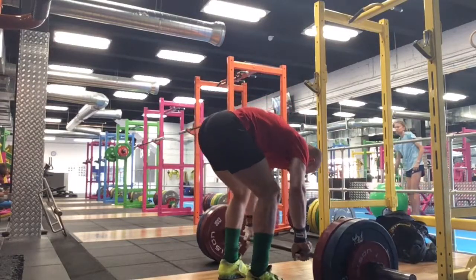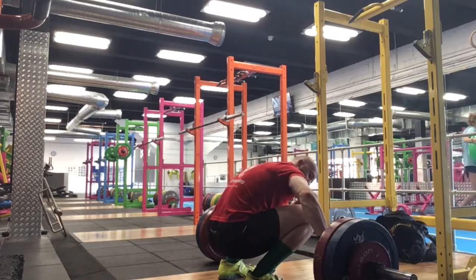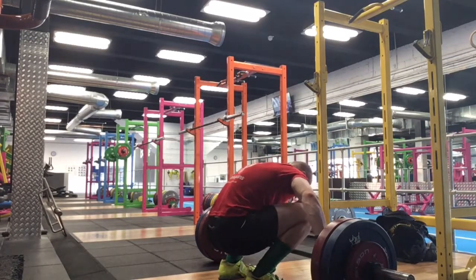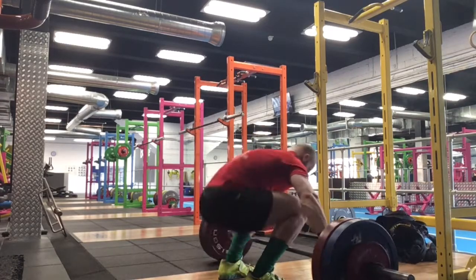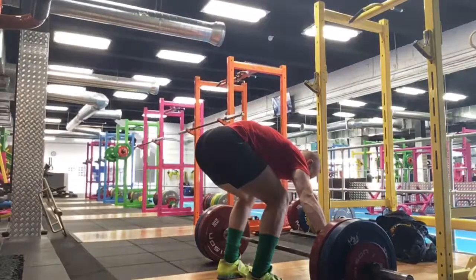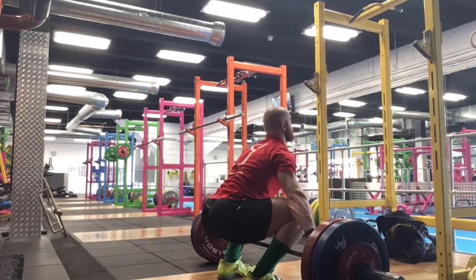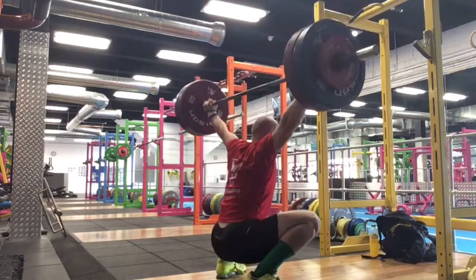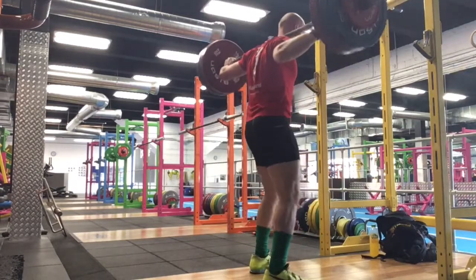This is 115 for a snatch pull. Snatch balance I believe. I did the pull — pulls alright. That's the snatch. Bit wobbly.